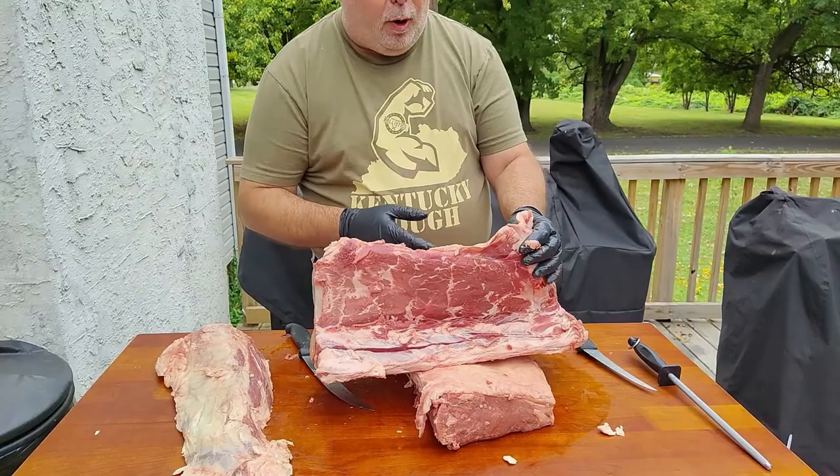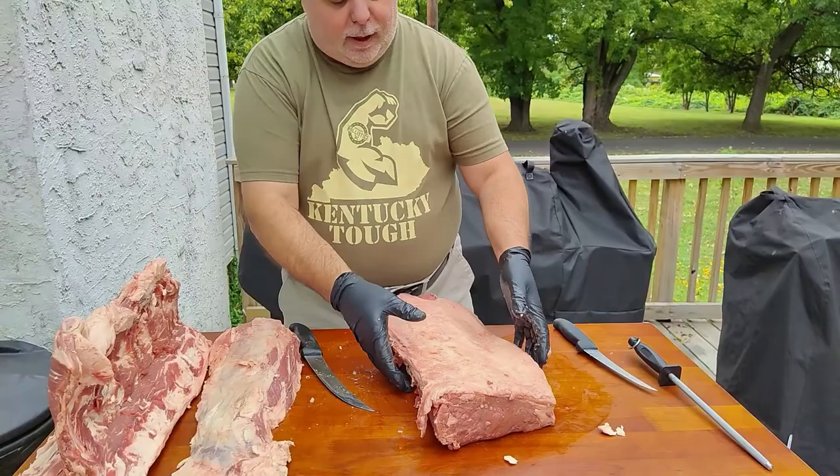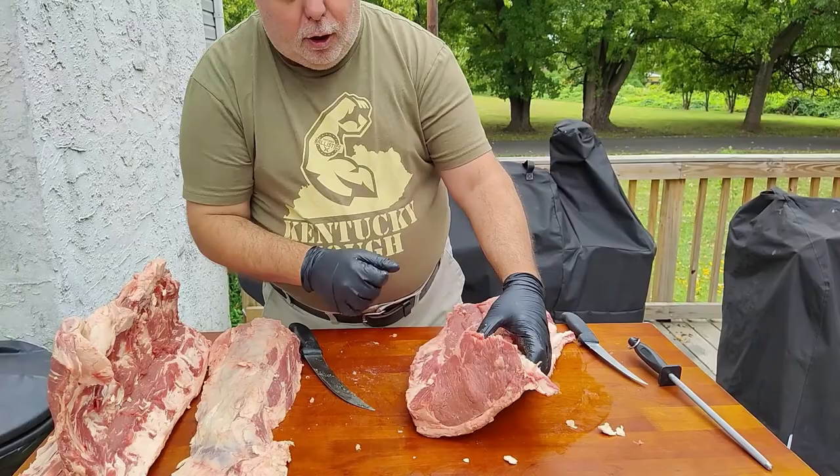You can take a saw, cut these bones in half, boil them down, use them for dog food or whatever else. But you have a nice New York strip.